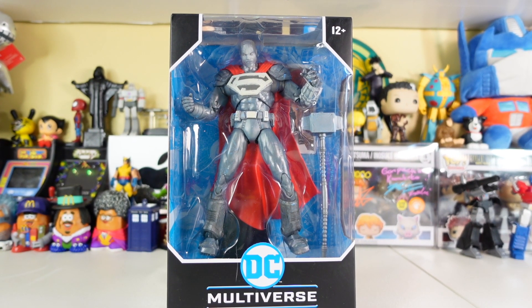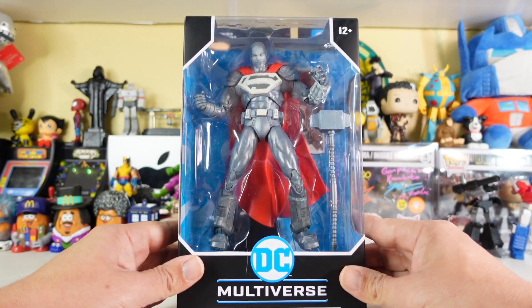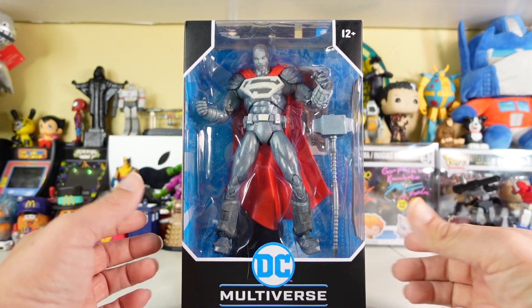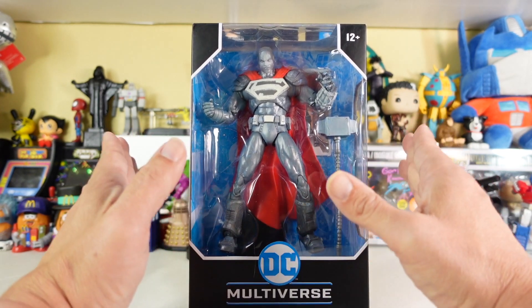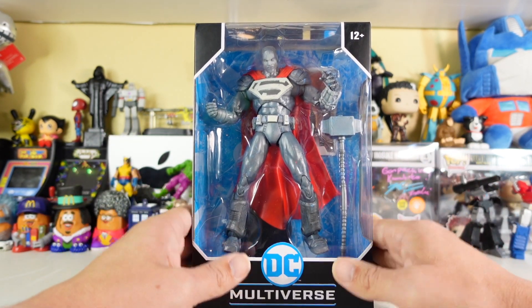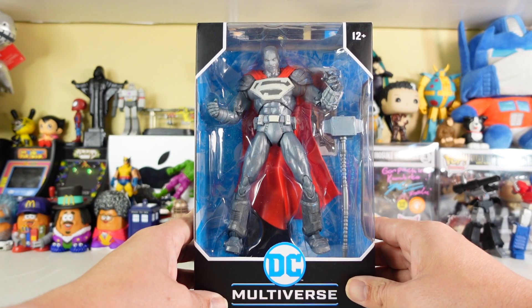Here he is folks — John Henry Irons, aka Steel. If you don't know much about him, he basically built a suit of steel to match the powers that Superman had, and really came into prominence when Superman died in the Reign of Superman story. He was one of those hoping to fill Superman's shoes, but when Superman came back to life, Steel became one of his allies. I love the fact he's named after the American folklore character John Henry. I've been looking forward to this figure — it's been delayed from Amazon — but I finally got it.